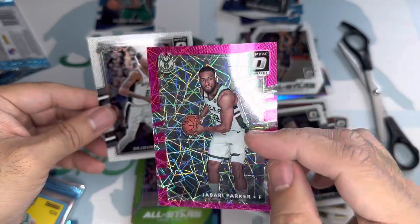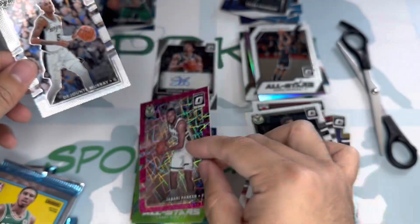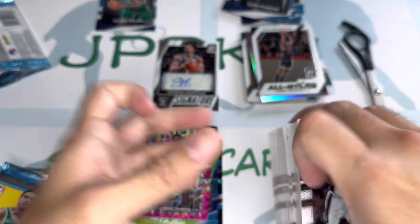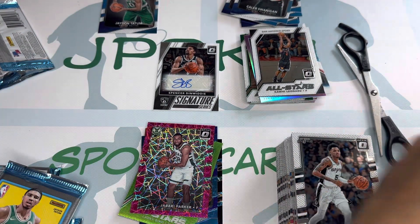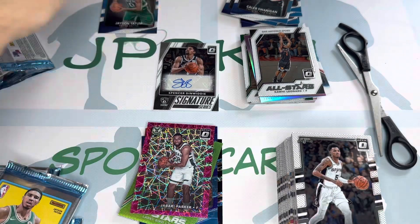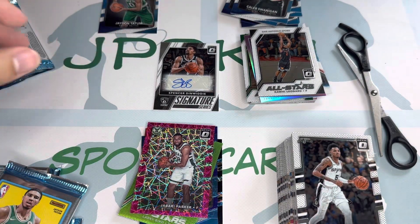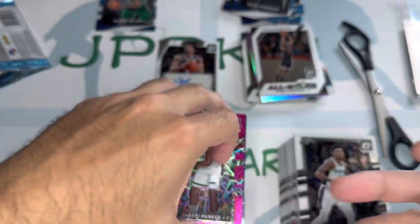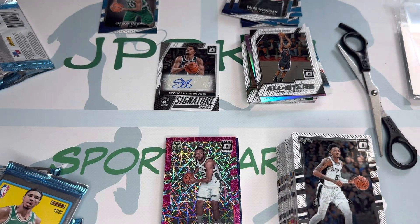We got a Jabari Parker numbered 279. This was one rough box, guys. Well, there you have it — they really didn't hit as much. You got the right parallels but the wrong players. Thank you guys for watching and I'll see you in my next break — have a good day!